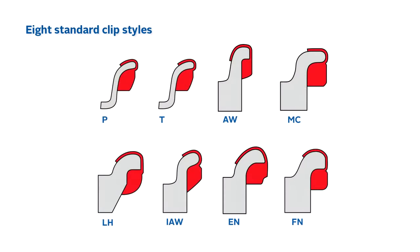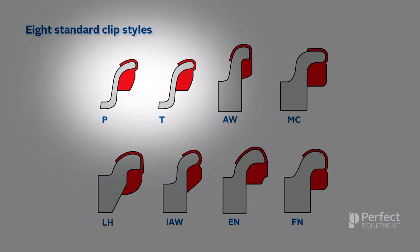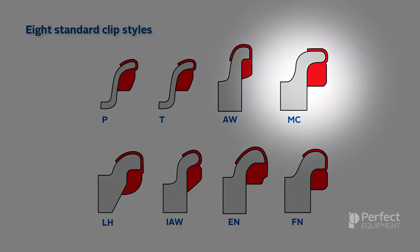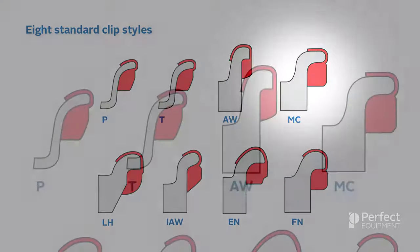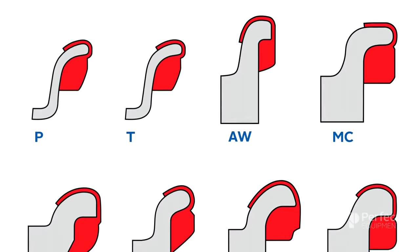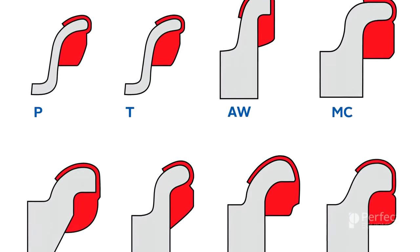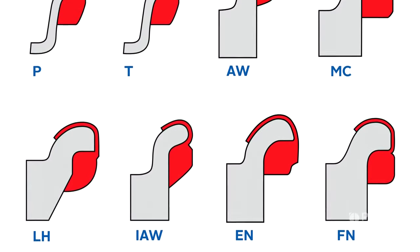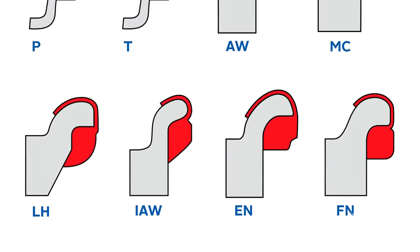Each available clip style features a completely different profile that was designed for its specific rim flange application. The first two clip styles, known as the P and the T weight, are for thinner steel wheels, while the rest of the clip styles are for thicker alloy wheels. The MC clip style, shown at the top right, is the most common of all the alloy wheel clips. When installing knock-on weights, it is important to utilize the correct application for the rim flange you are working with, as this ensures proper fitting and long-lasting results. Installing the wrong application could cause the wheel weight to fall off, resulting in unhappy customers.